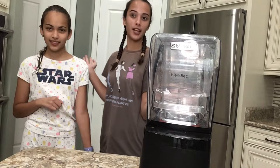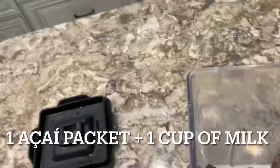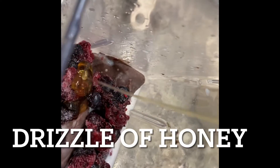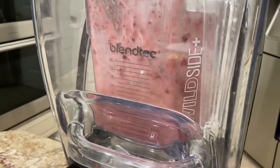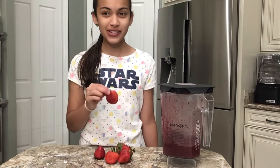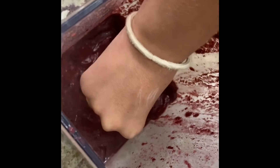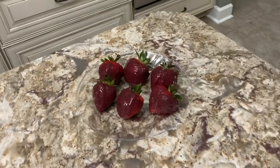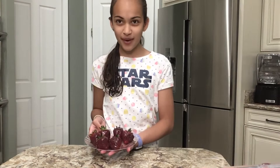First we're going to start off by making a quick smoothie. We're going to take some strawberries and dip them in the smoothie, then put these in the freezer for about five hours.